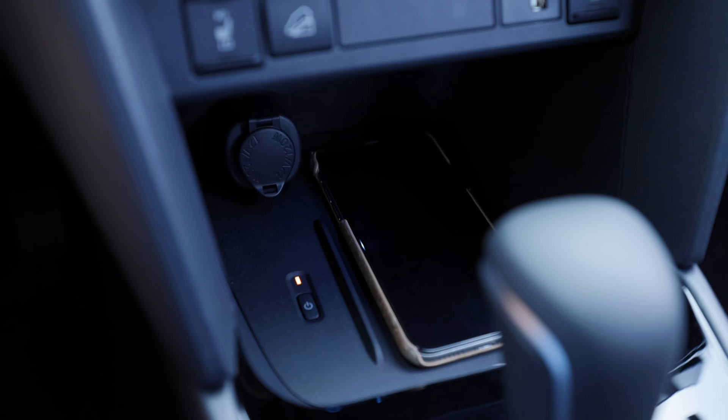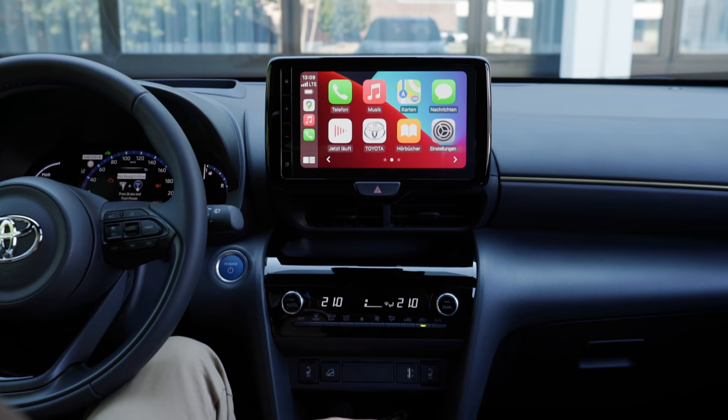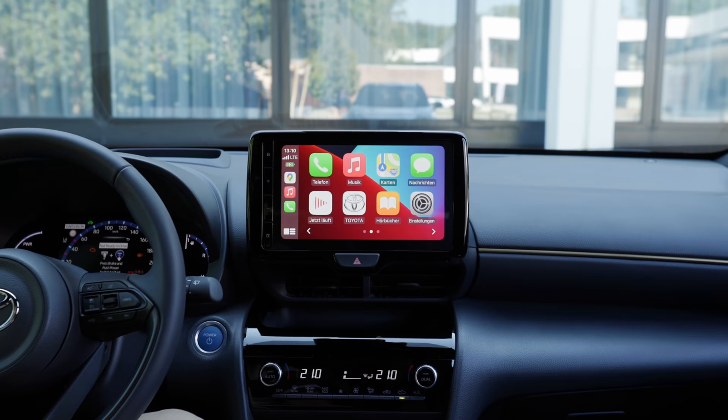Lower part: inductive charging pad for your phone. And in this case, it makes sense because here — not only an inductive charging pad but also wireless connection for Apple CarPlay and Android Auto. But you can also use the cable, so you have the choice.